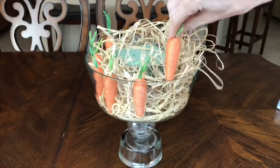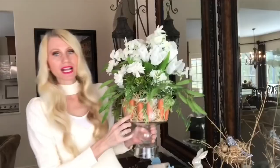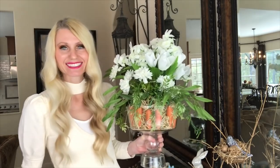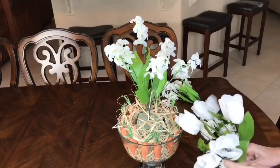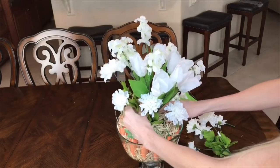Next I took my carrots and pushed them inside the raffia. I put the carrots between the raffia and the glass front — the reason for that is you want to be able to see the cute little carrots, and you don't want the raffia to be in the way. Once all of my carrots were evenly spaced throughout the entire perimeter of the container, it was time to add the flowers. All of my flowers are from the Dollar Tree and the greenery is from Michaels. I started off with my tallest flower first — the hyacinth — placed it in the center, then added my tulips and other white flowers around it to make a dome.